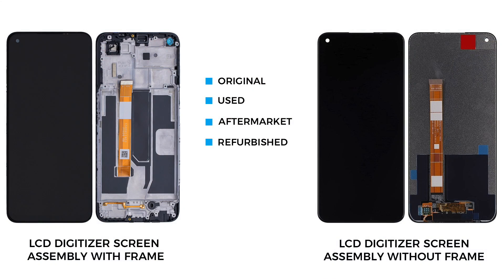Now, the only remaining part is a broken front screen assembly with the frame. For the replacement, there are two different screen types in the market. The one is with the frame and the other one is without the frame. It can be original, used, aftermarket or refurbished.